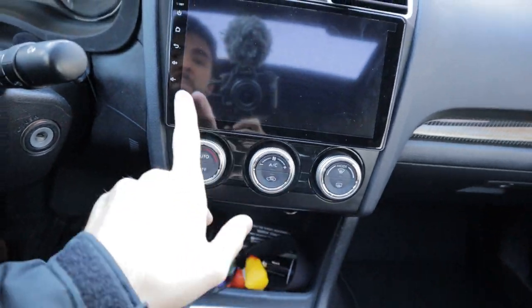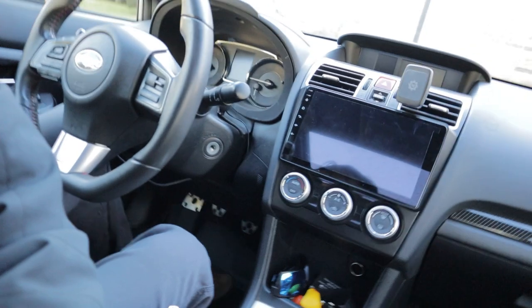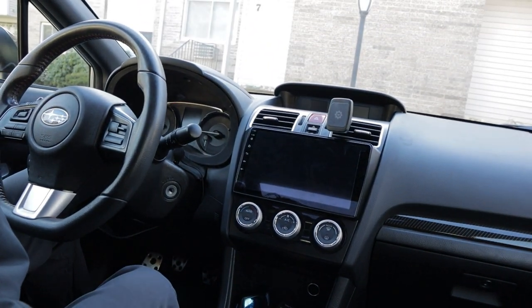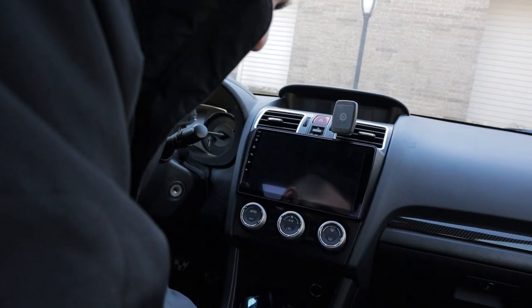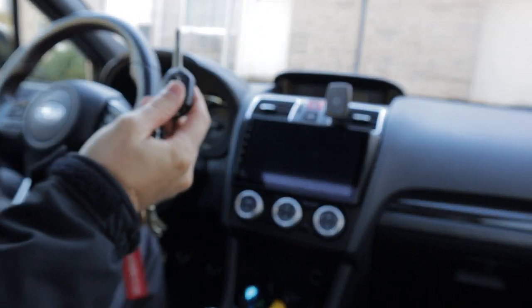I didn't have any issues with the buttons on my steering wheel - everything works. Now that that's said and done, let's show you guys a couple things about this - how it works, some of its functions, why it's unique.